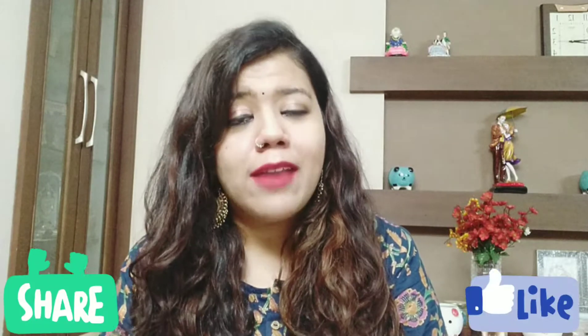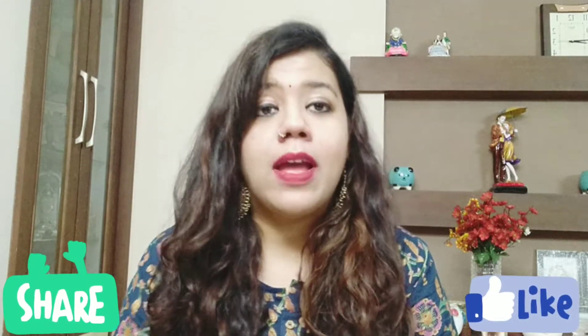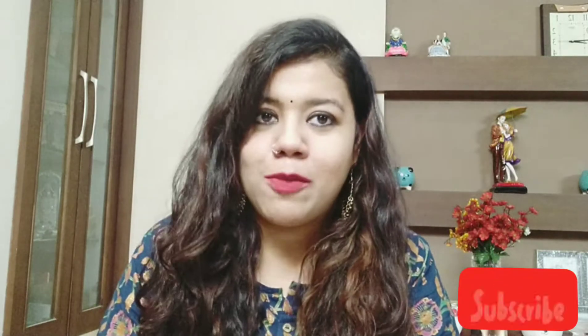Before getting into the video, I would like to request you again for liking and sharing my videos. Those who have come for the first time on my channel can go and watch my previous videos, and if you like them please like, share, and subscribe to my channel. It would be a really great thing for me.